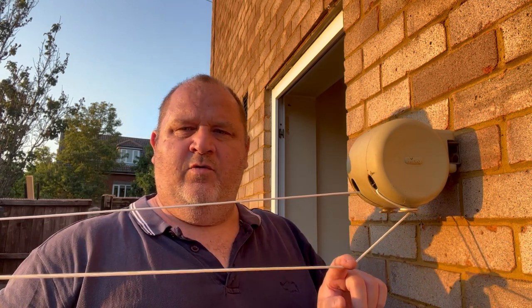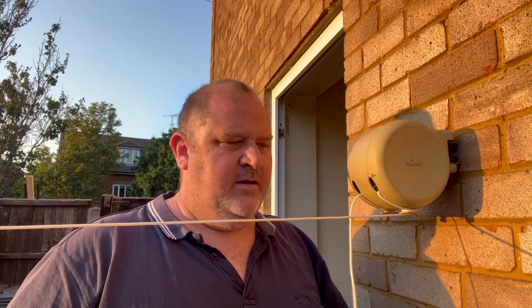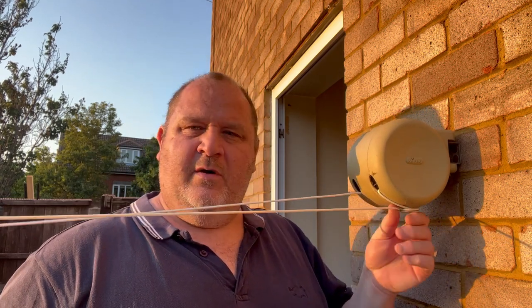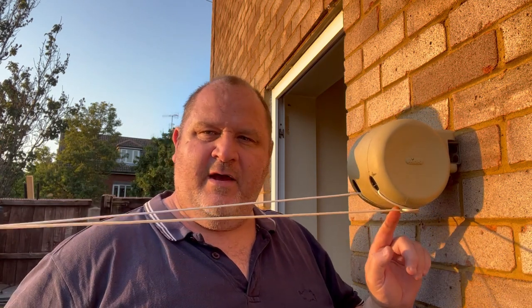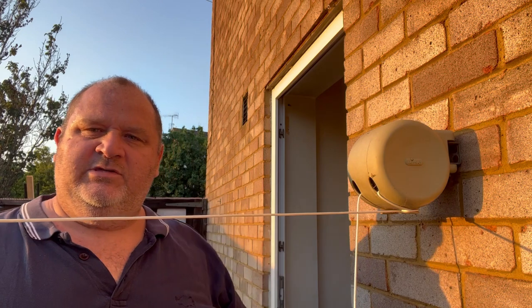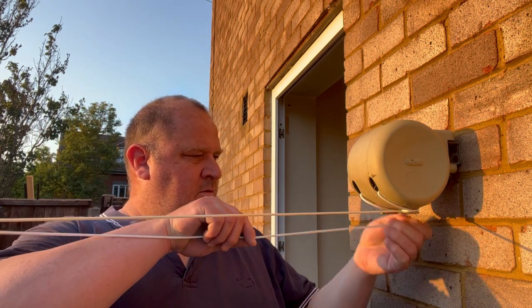Once wrapped, the line stays there — it goes down a little bit but stays in place and doesn't keep slumping. That's what you do at the bottom so your washing line doesn't sag and your washing doesn't hit the floor: just wrap it around these little lugs. There's no pre-tensioner — you pull it out a little bit, wrap it around, and then you've got tension on it.